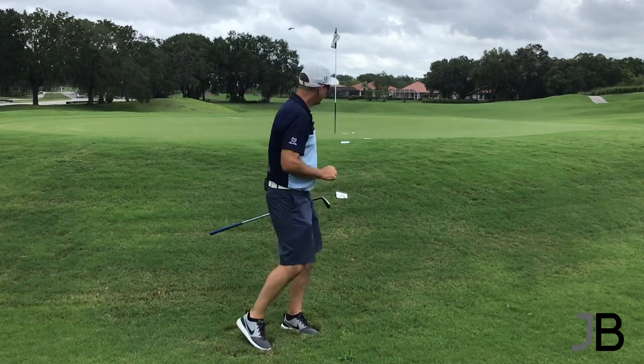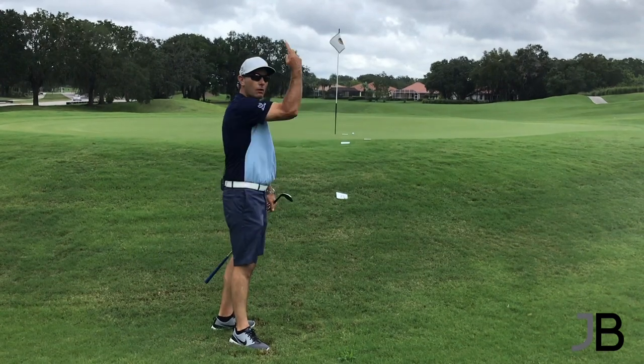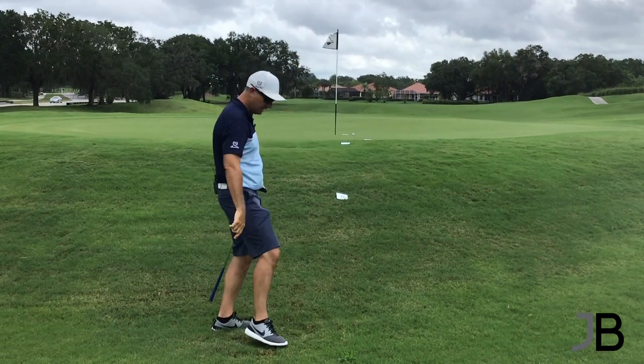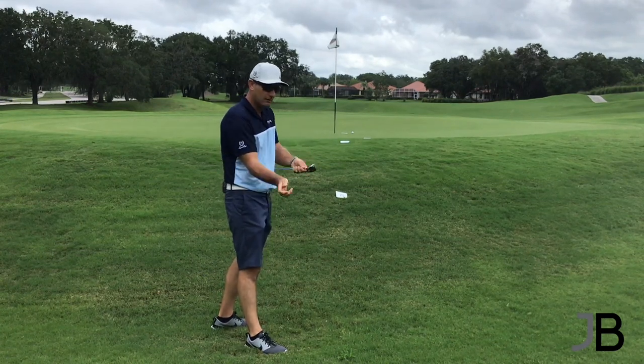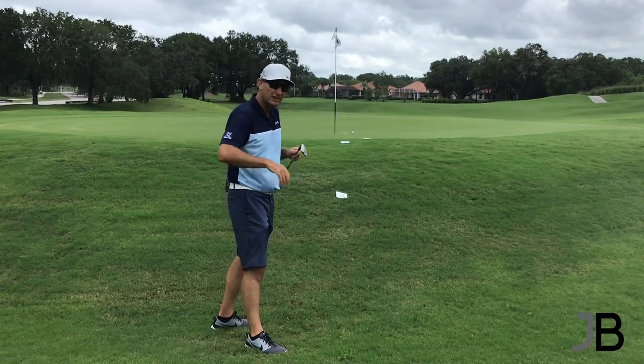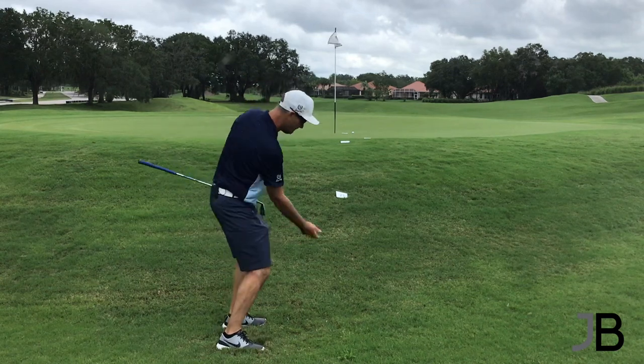So look at your landing spot. This landing spot's 75%. Got to go up. Got to get the ball to stop. Can't spin it from the rough. We had rain yesterday, it's actually drizzling right now — got water all over this club face. There's no friction, so it's hinge and pop up.